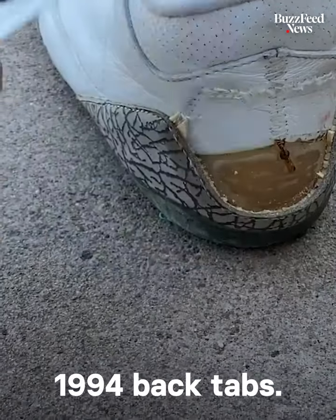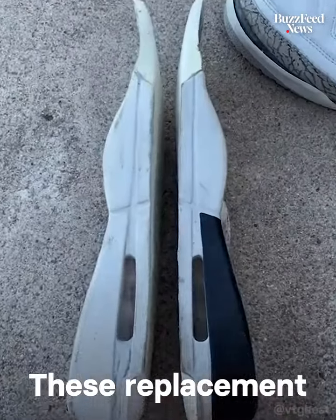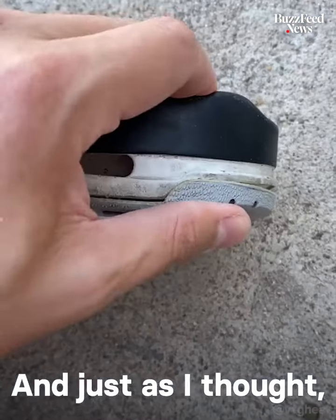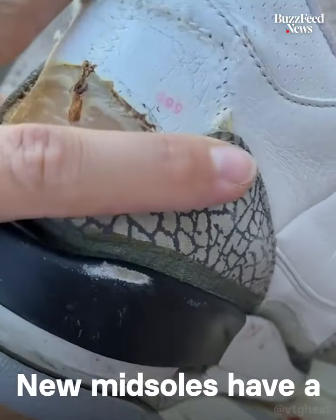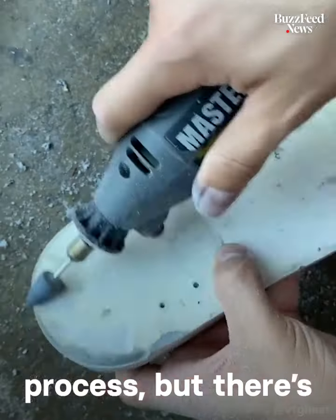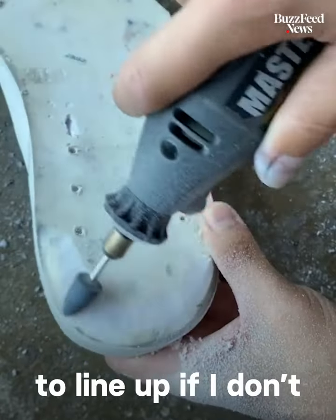These are custom aftermarket 1994 back tabs. These replacement midsoles are from a 2018 pair of Jordan Legacy 312s. And just as I thought, I ran into fitment issues. New midsoles have a different mold, so I have to use my Dremel to get it to fit. It's a tedious process, but there's no way I can get the rubber soles to line up if I don't do this.